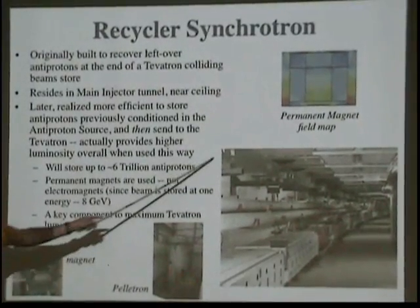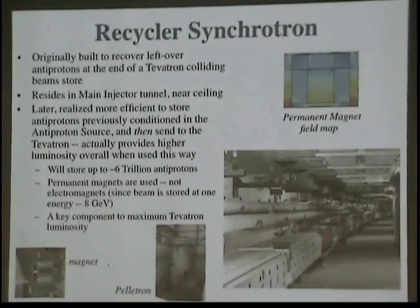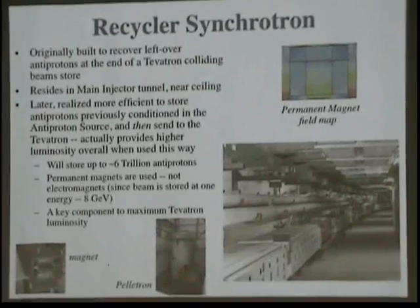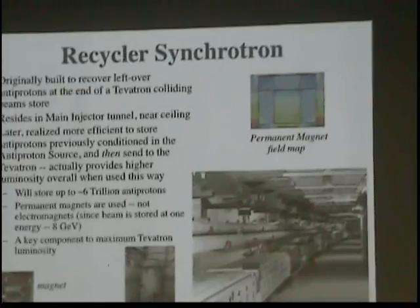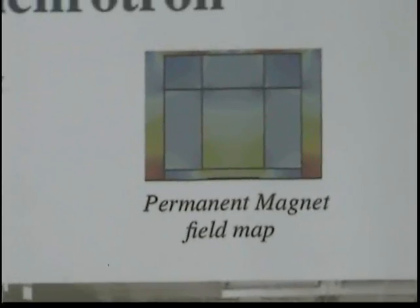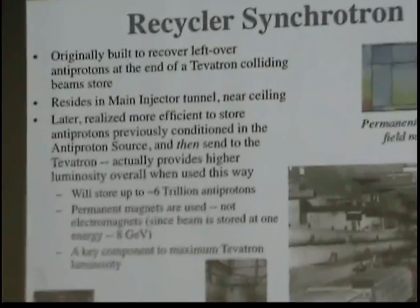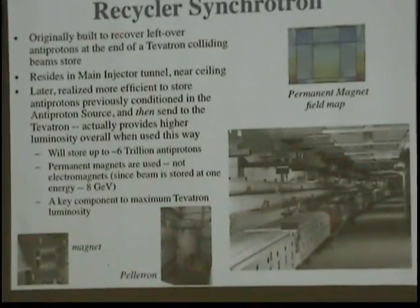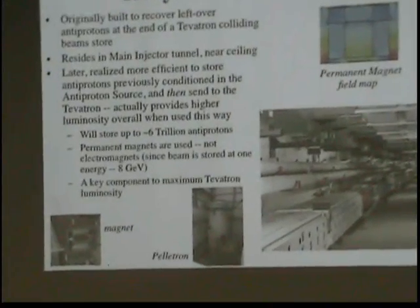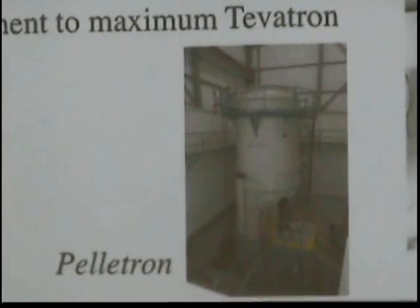Up near the ceiling of the main injector is something called a recycler. It was originally built to recover leftover anti-protons at the end of a store. The Tevatron, when you're colliding for many hours on end, the collisions don't become as efficient — the beam spreads out, intensity goes down. You still have a lot of anti-protons left over, and they are rather expensive. So the idea was to slow them back down to their original energy, store them, recompact them, and put them in the Tevatron again. That didn't turn out to be a good choice, but the recycler was still there.